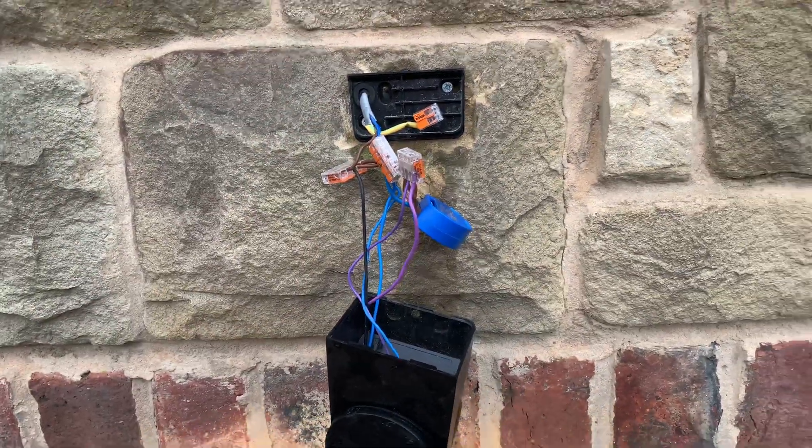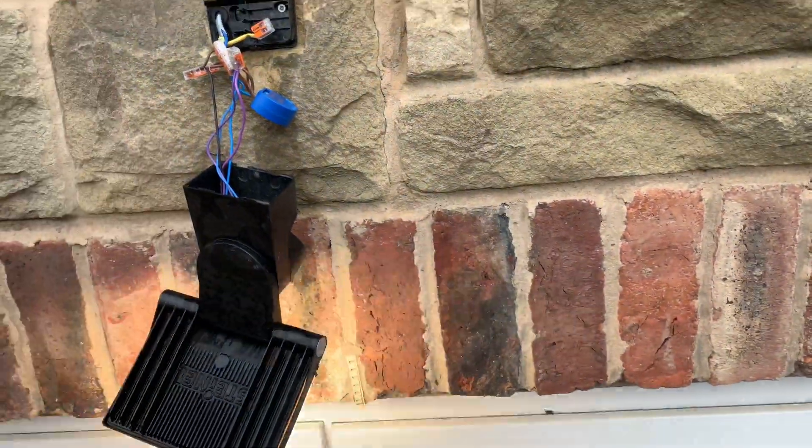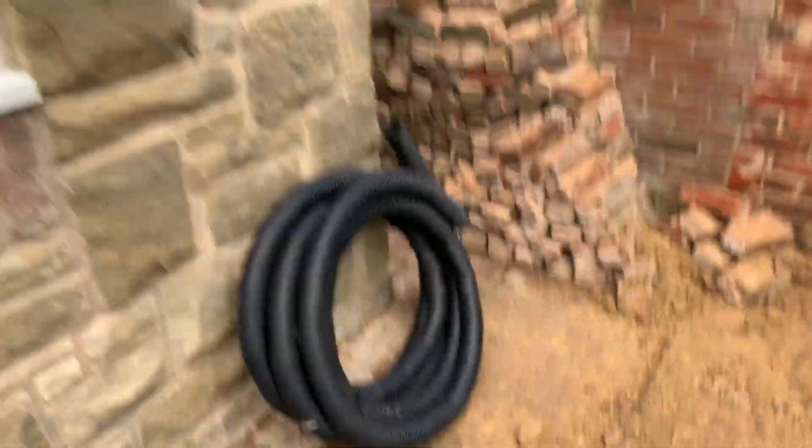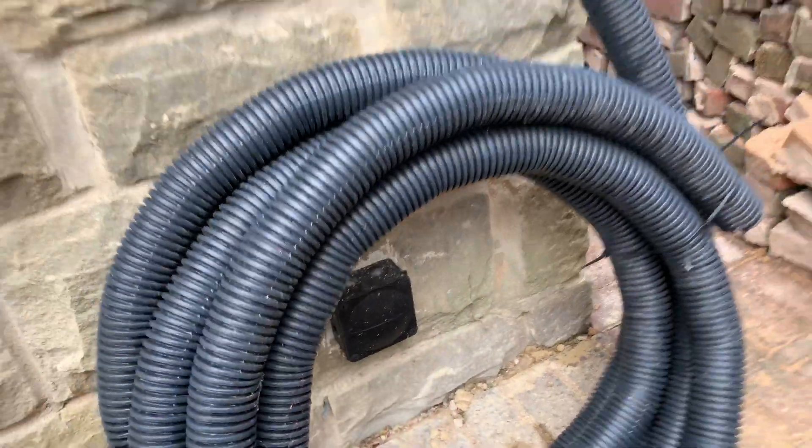I'll put it back together then give you a demo when it goes dark. Inside the housing it's specific to your particular floodlight or lighting, whatever you've got. For the front I've had to use a junction box in there for the garden lighting. So that's about it really.